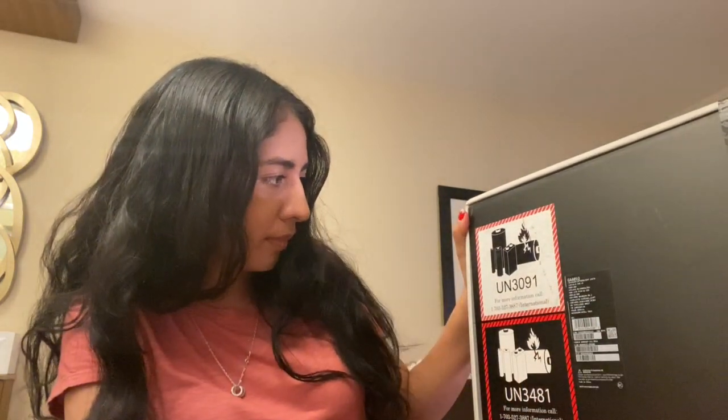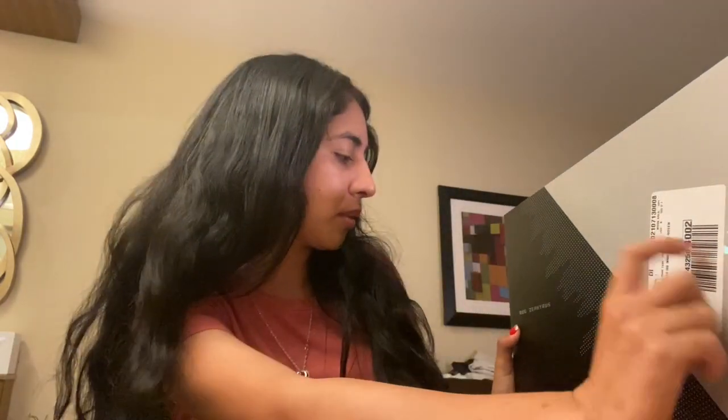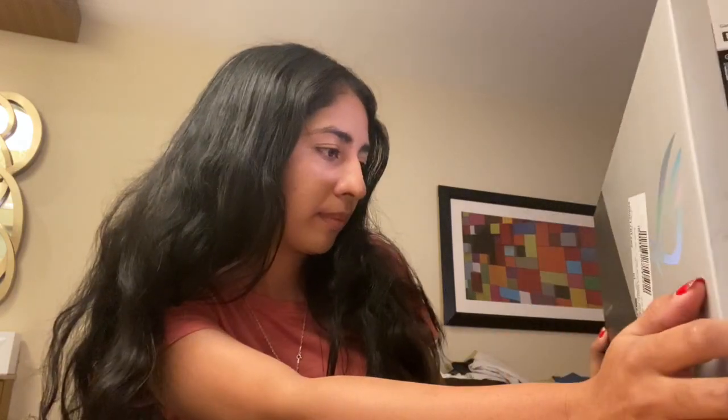Okay guys, so this is the laptop. I bought it from Best Buy — the other one I also bought from Best Buy, so I just went and returned it and replaced it with this one. I just had to pay the difference because this one is a lot more expensive.